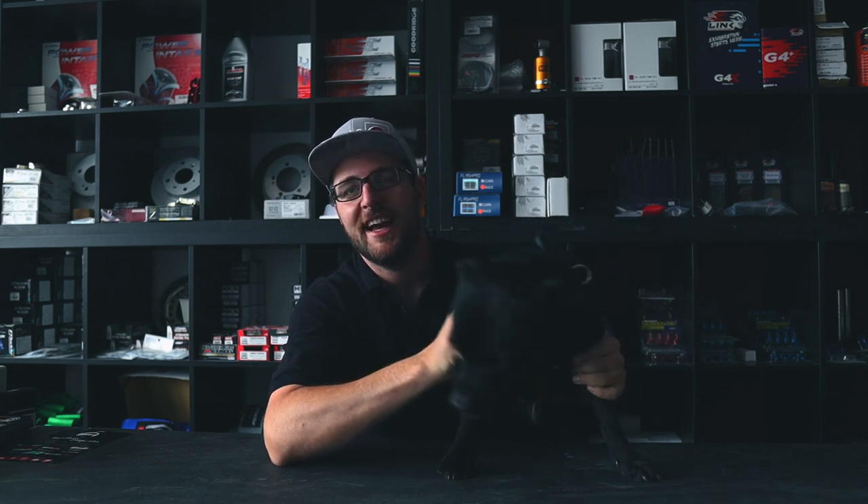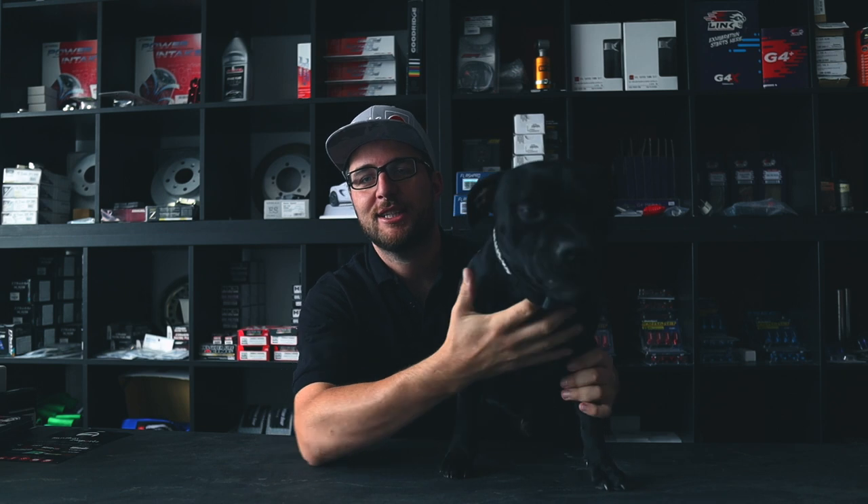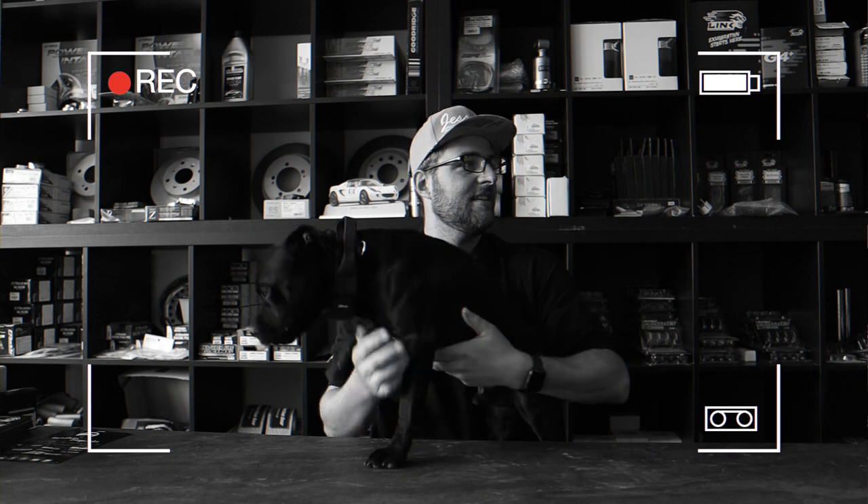I also wanted to quickly introduce you to the new channel mascot — his name is Spike. For those wondering, he's a Staffie, a Staffordshire Bull Terrier, and he's going to be hanging around in some of the videos. If you like Staffies too, make sure to tell me in the comments below. Anyway, I hope you enjoyed this video and I'll see you in the next one — peace!